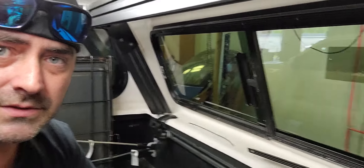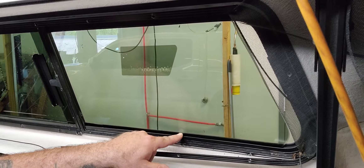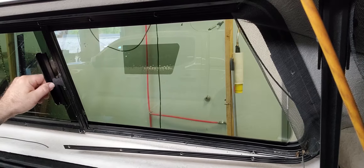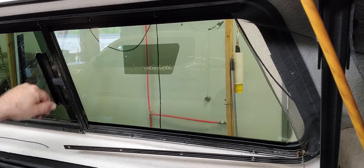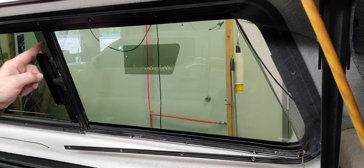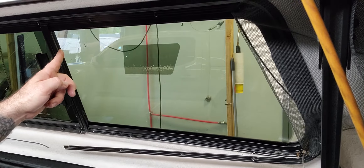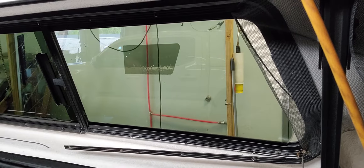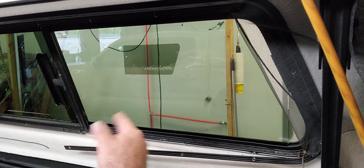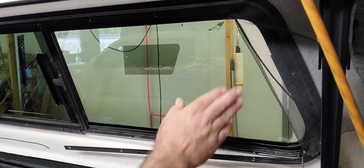What I do on these windows is cut the film oversized about a quarter inch all the way around, stick it in, then trim it on the inside for a nice clean cut. As for the screens, you can pull them off and eliminate them completely. One way to leave them in is to leave the bottom connected up to the curve and fold the whole screen over.